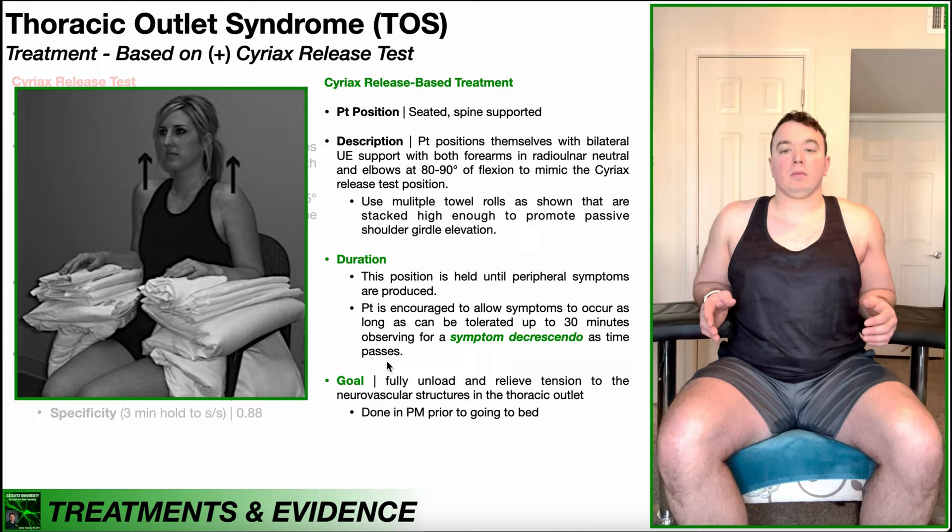Obviously just sitting there is very boring, so you probably want to position yourself in front of the TV — watching a football game, Netflix, whatever — something to take your mind off the fact that you're sitting there for 30 full minutes. Otherwise, it's going to be the longest 30 minutes of your life.